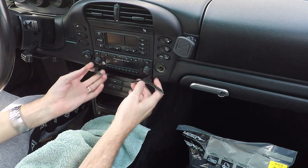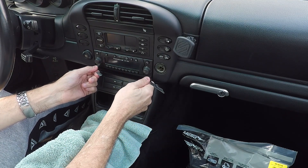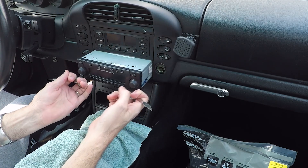We've got our tools in here. They slide right into these slots and if you push it in far enough it's going to click, and then we should just be able to pull the head unit out.